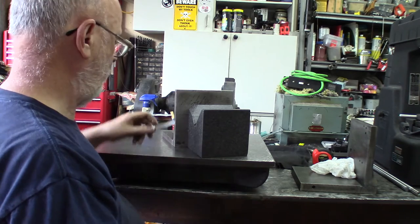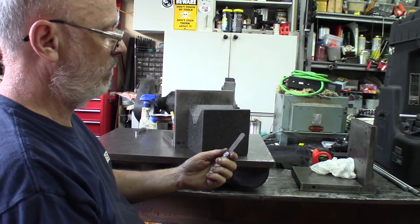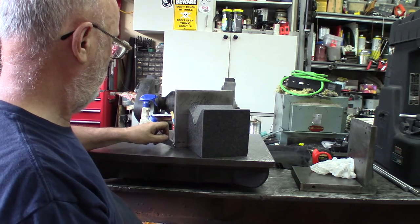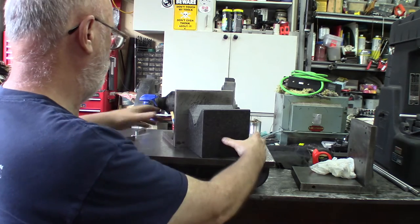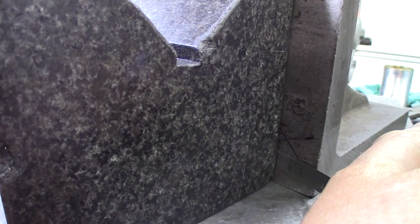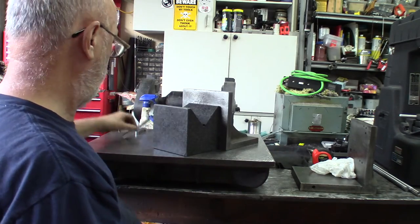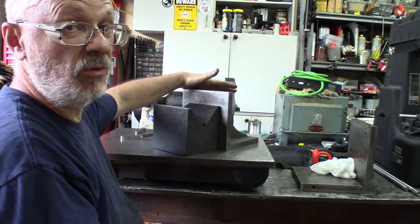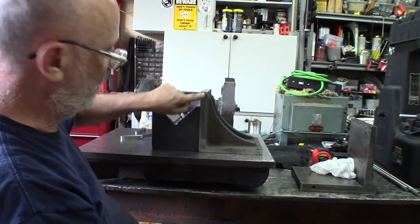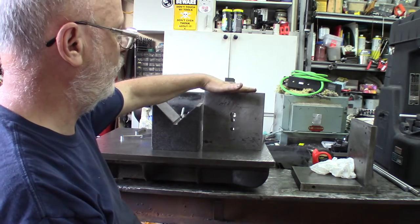That means we've got at least four to five thousandths gap at the bottom. My goal for setting up on the milling machine is under five thousandths of an inch — that's 0.127 millimeters — so I consider this a little bit too much for a decent setup. The other side the five-thousandth just barely goes in, so it's not exactly right.